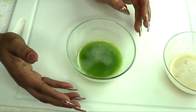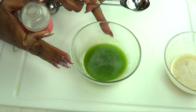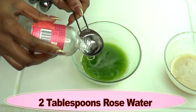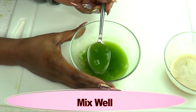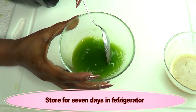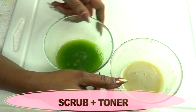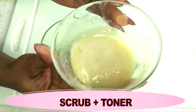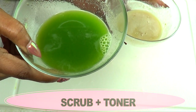Our second step is our cucumber toner. To half a cup of cucumber juice I'm going to add two tablespoons of rose water, and now we're going to mix this together. If you have a small airtight container, you can pour this in it, because you're going to keep this in your refrigerator for about seven days to use every day. So here we have our two steps — our scrub and our toner for the skin.